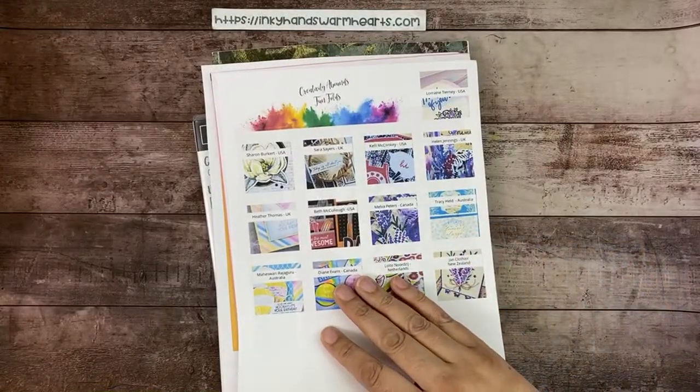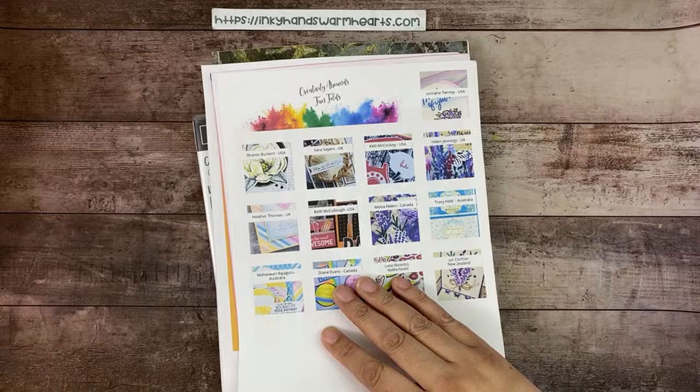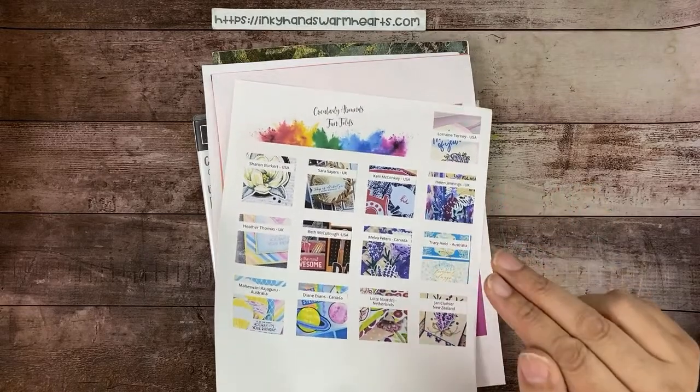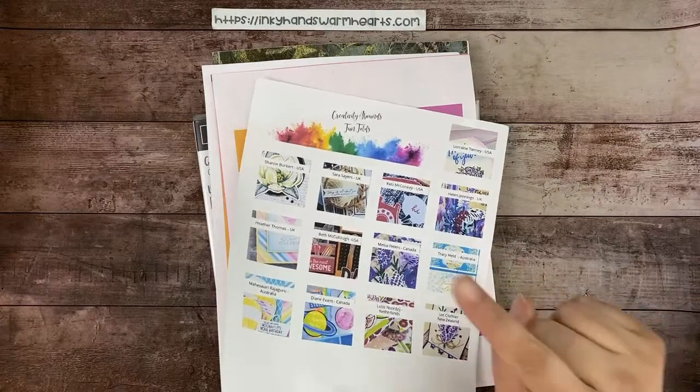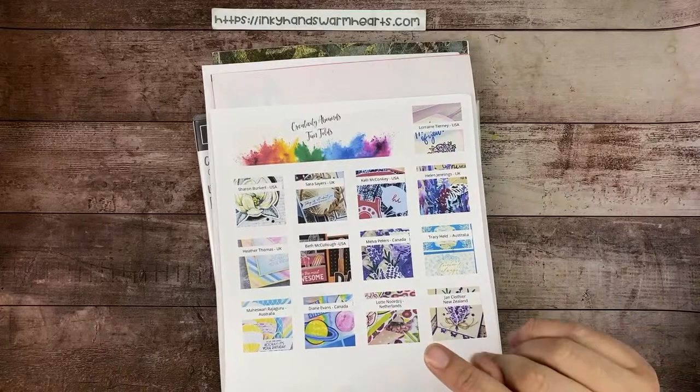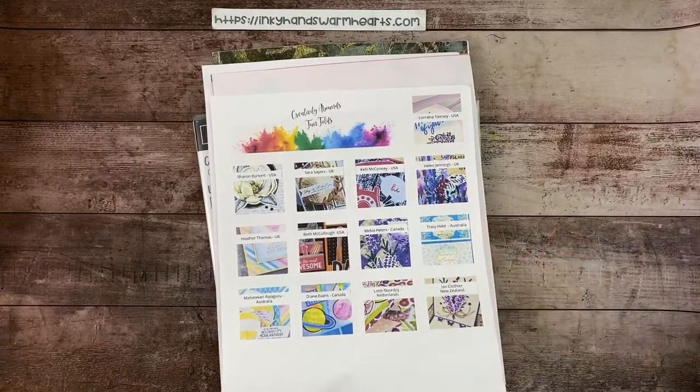I also have my fun fold PDF available — it's last month's Creativity Abounds design team tutorial, and I'm a part of that design team. Just remind me if you wanted it — I know a couple people told me they wanted it but I haven't gotten back to them because I've had chaos since I got back from convention.